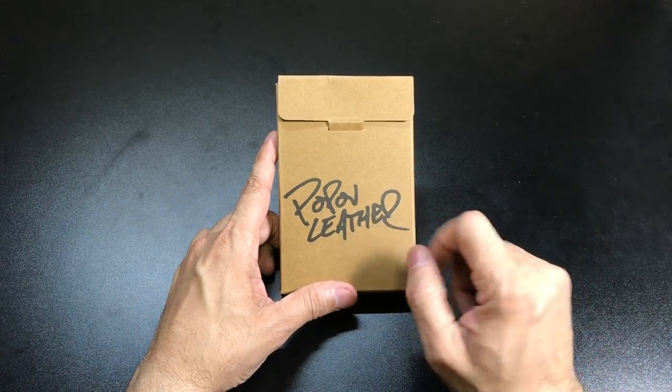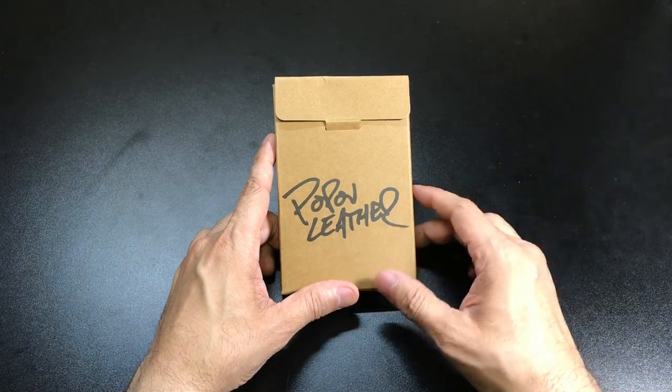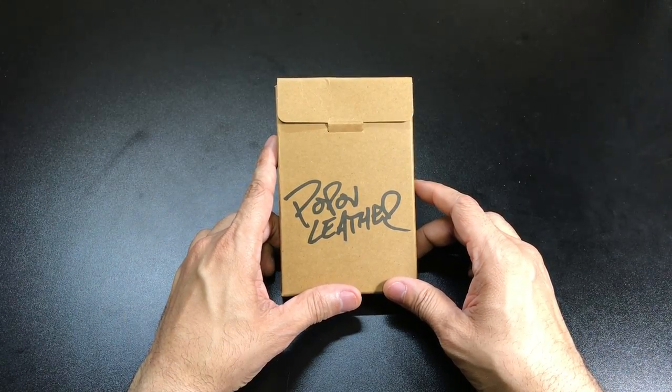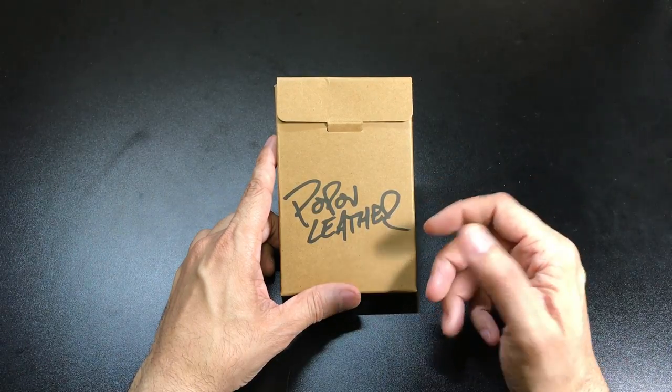So when Pop of Leather contacted me and asked if I would be interested in reviewing their Driftwood 5 card leather wallet, I was pretty intrigued because I really like the classic look of this wallet and also the actual design of the wallet itself and the way it works.